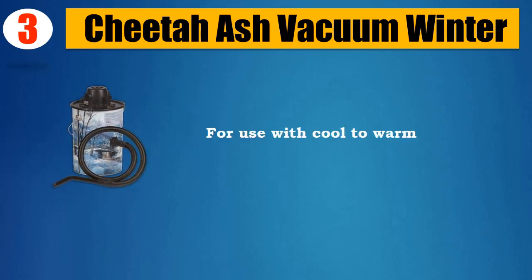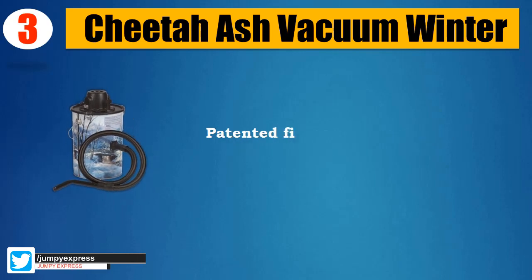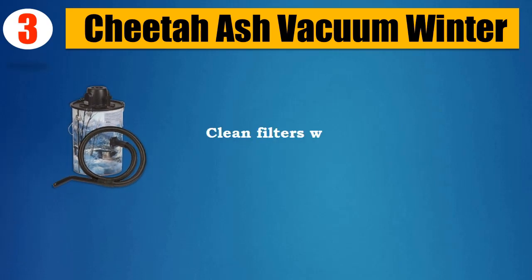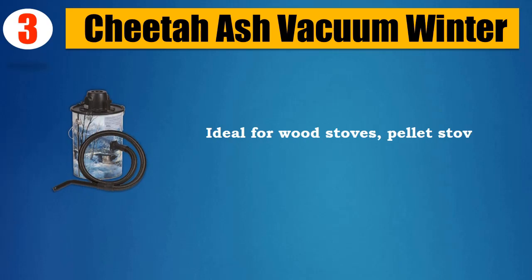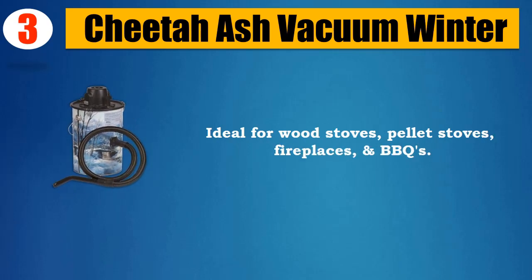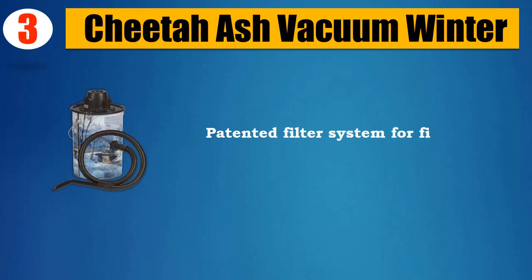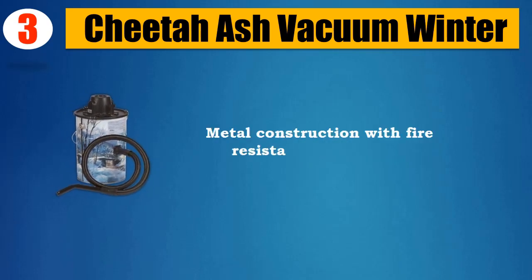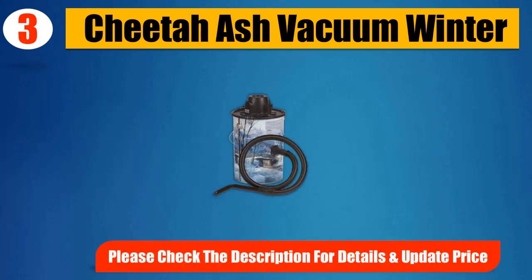For use with cool to warm fine ash, not hot ash or coals. Patented filter system designed to filter the finest ash particles. Clean filters without opening the unit. Ideal for wood stoves, pellet stoves, fireplaces, and barbecues. Metal construction with fire-resistant components.